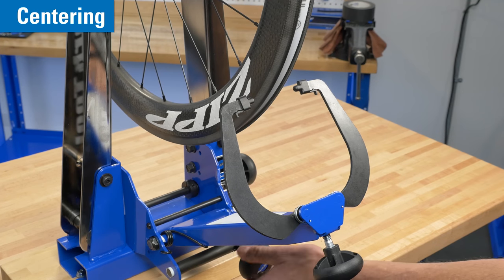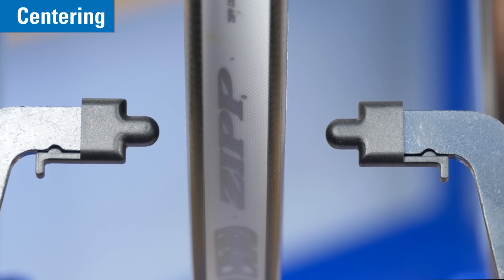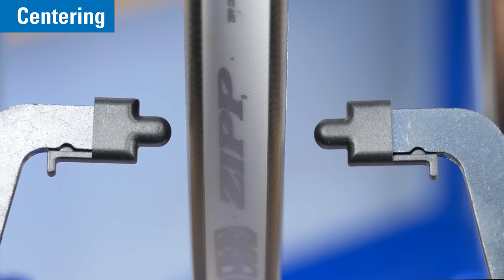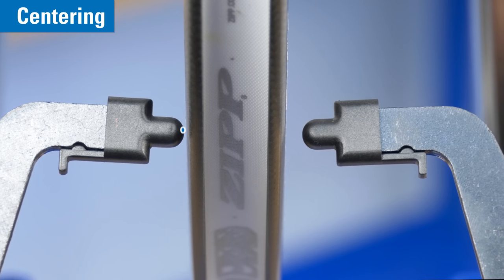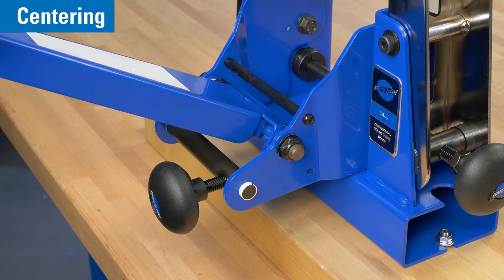Bring the caliper arm up toward the rim and bring the caliper fingers to the outside edge of the rim. Adjust so one caliper finger is nearly touching the rim. Sight the other side to inspect any gap. If necessary, adjust the location of the caliper fingers using the two caliper arm nylock nuts. It is important that these nuts not be over-tightened, as they can bow and distort the two side plates.